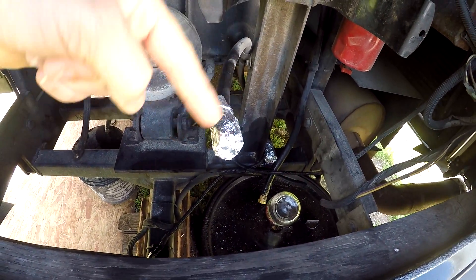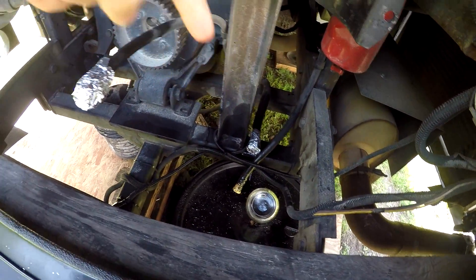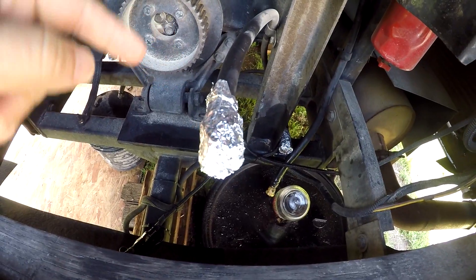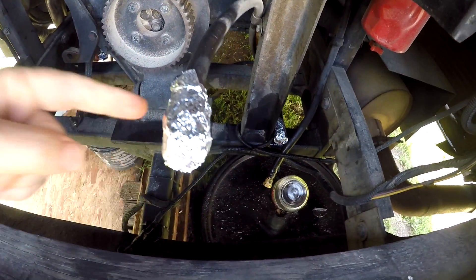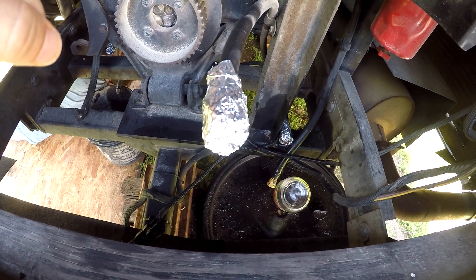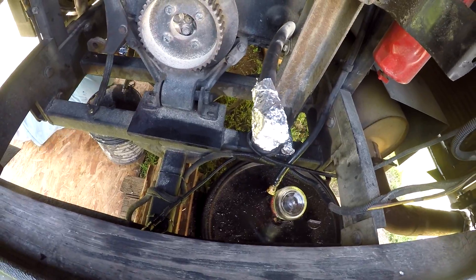This is tin foil wrapped around the end of the hoses that we've disconnected. We're not sure which ones we're going to be replacing — some of them aren't going to be replaced — but we don't want things crawling up the hose. There are a lot of little bugs around here that like to do that.